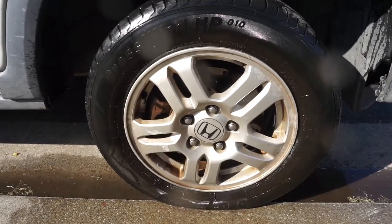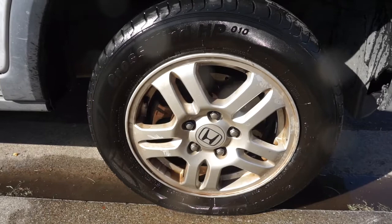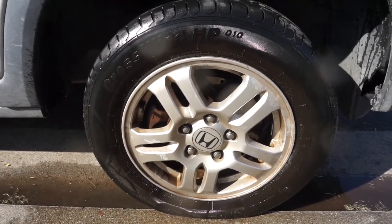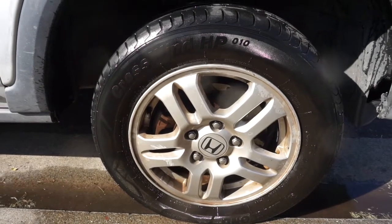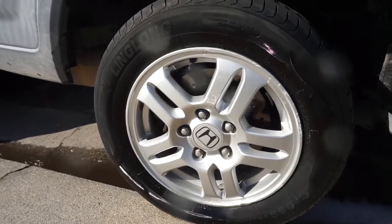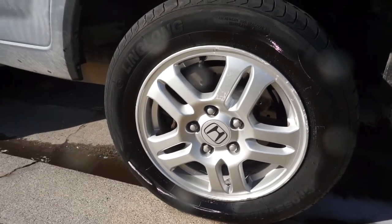I pressure washed this wheel twice as long as I did the Totally Awesome wheel. Let's go check it out. Look at this wheel now — look at this wheel. Big difference guys. I think I'm gonna hit the other wheel with that Totally Awesome stuff right now.